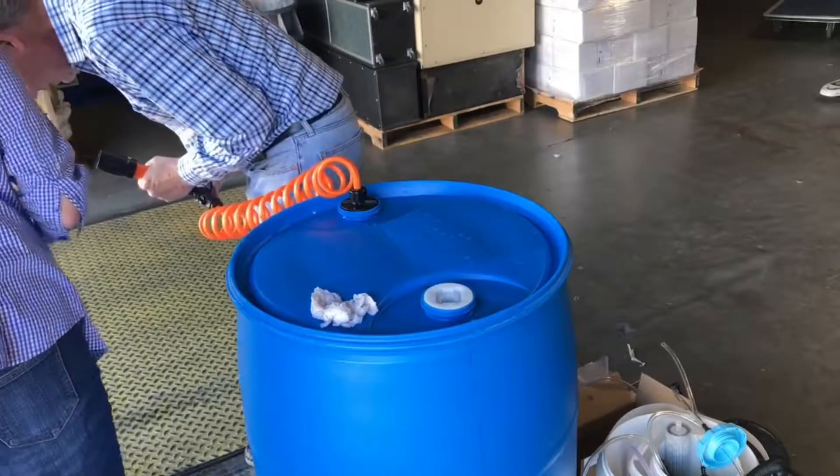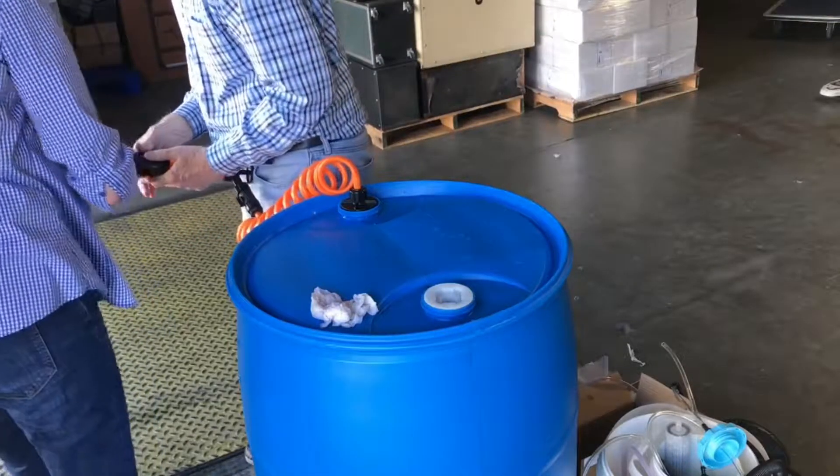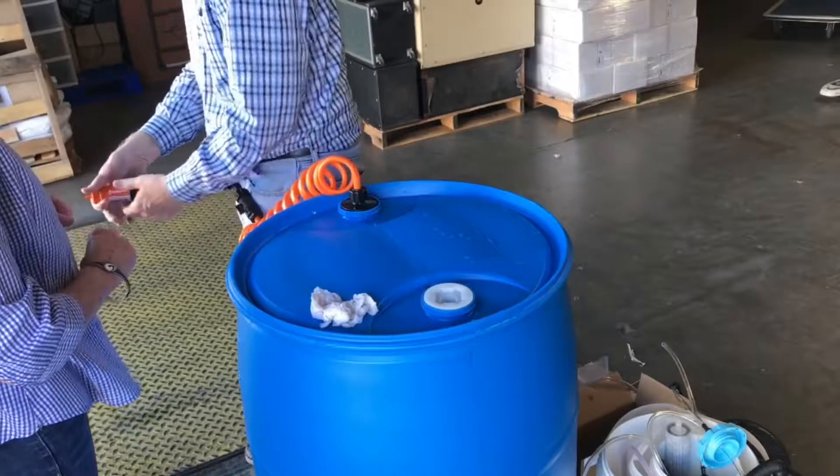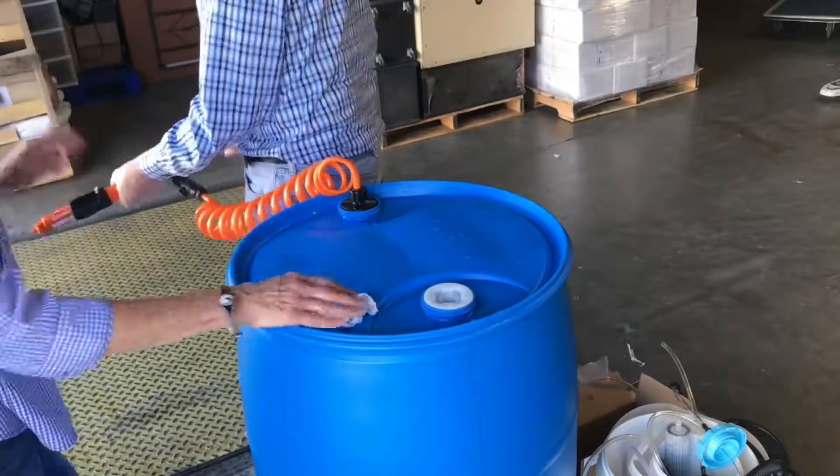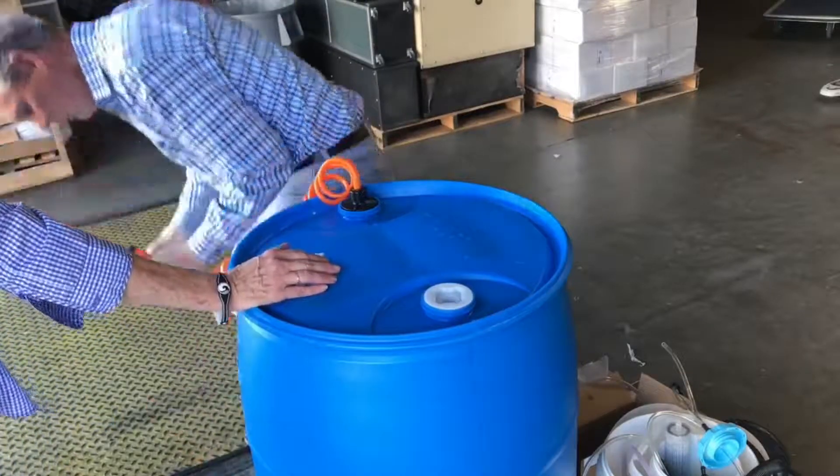Unfortunately, we had the same thing happen again. Once we got it put back together, put the filter on and started pumping, the whole front of the filter kit blew apart. When we put it back together the way that we thought we needed to, we initially got it wrong. That is why I first got so soaked with the Water Basics filter kit.